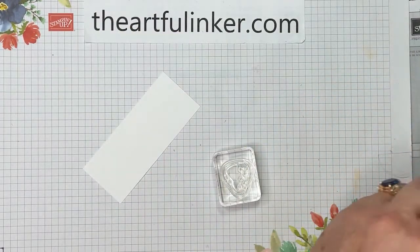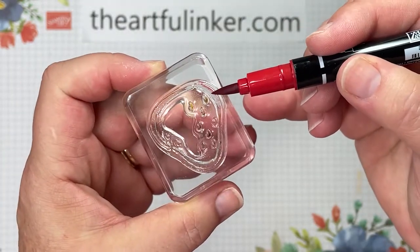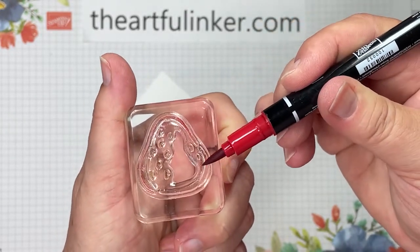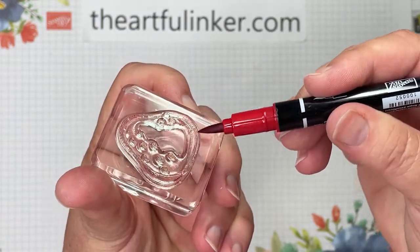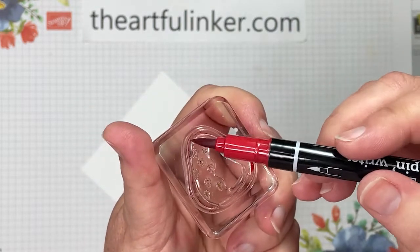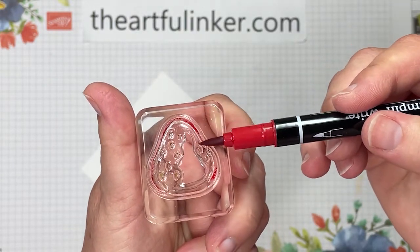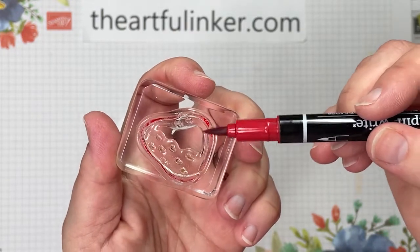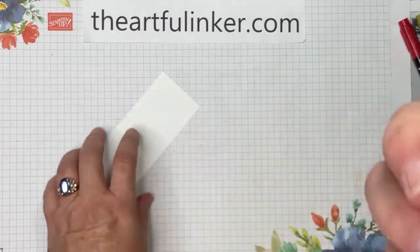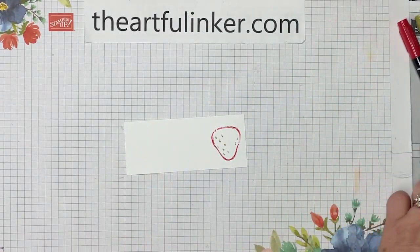Just going over the seeds a second time. Then my outline for my strawberry is going to be Real Red, so we're going to color that outline in Real Red, making sure I'm getting all the way around on this stamp. Getting further up, getting away from the point of the brush tip to get some color. Now we're going to huff and stamp.